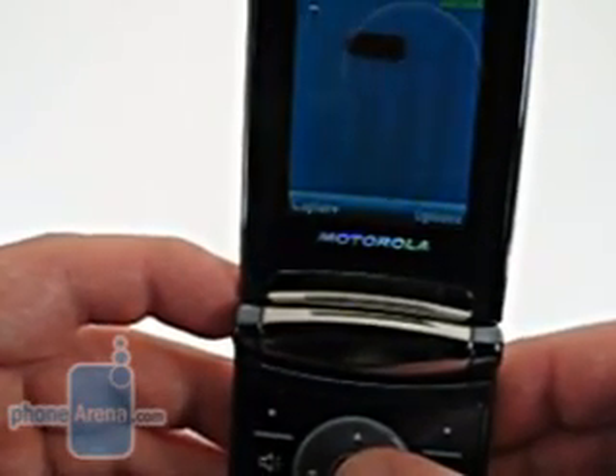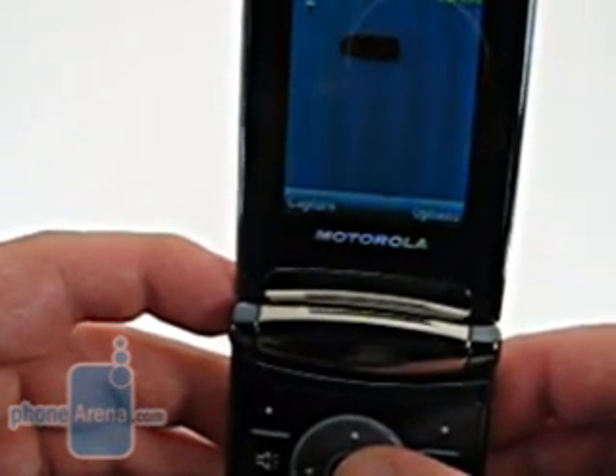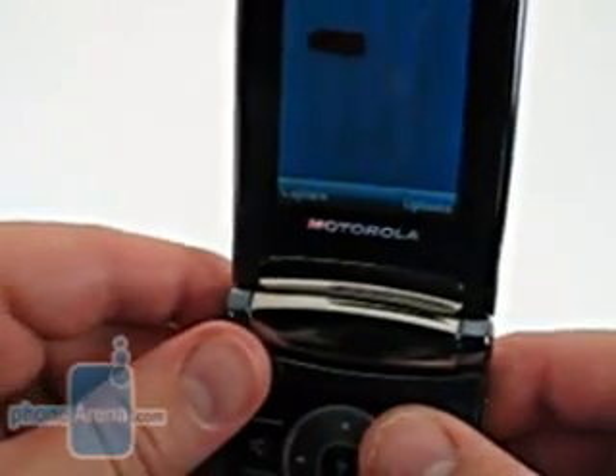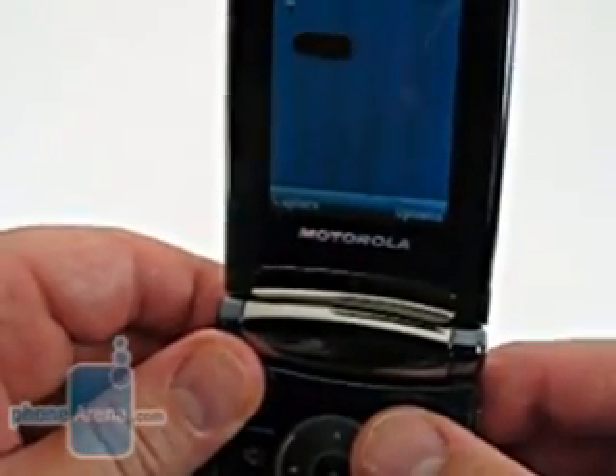The phone does have a multi-shot mode, and users can take two or four pictures in succession. The video can take 320 by 240 videos, which, though a little bit choppy, are better than most videos taken by camera phones. Overall, we're pretty pleased with the camera function of the Motorola RAZR 2 V9M.